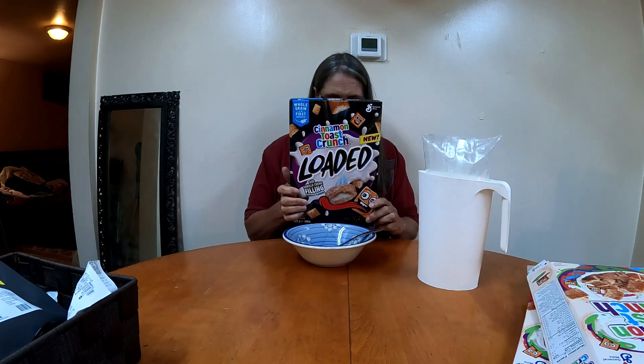Hello. I'm doing something new — I'm doing a Munchies review. This is called Cinnamon Toast Crunch Loaded. I never tried these before, and it also says they're new. When I get the Munchies, I like to eat cereal.